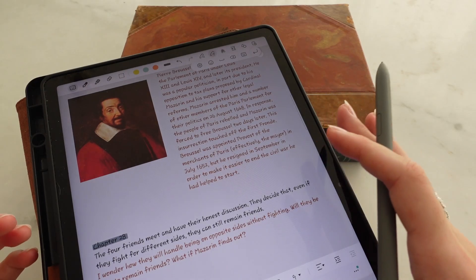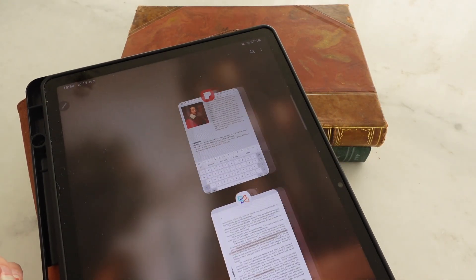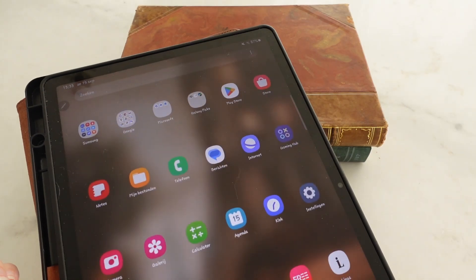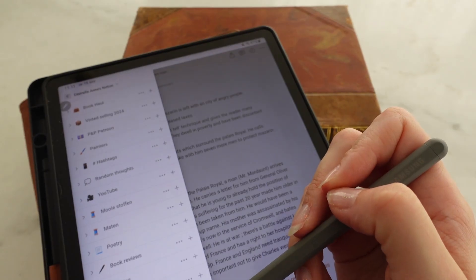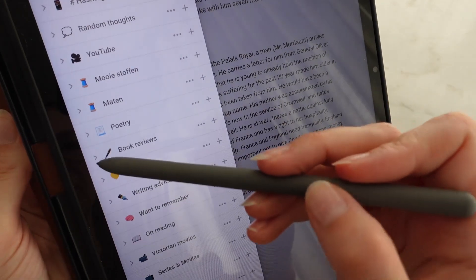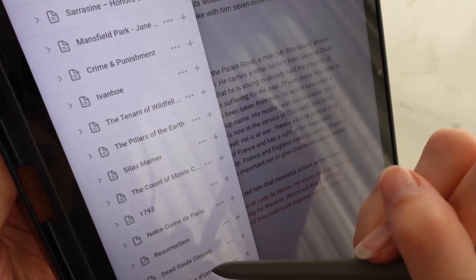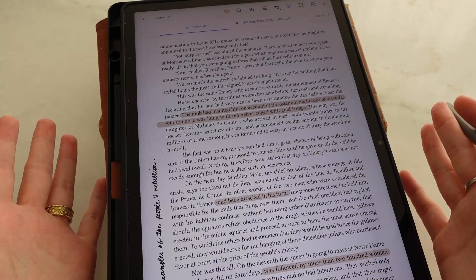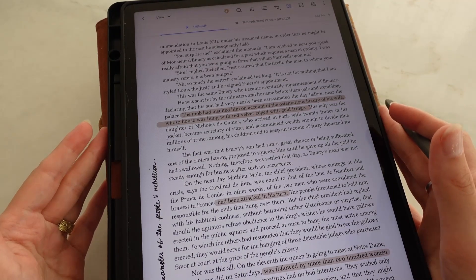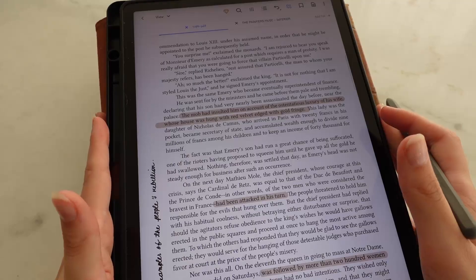Afterwards, I transfer everything to Notion. Notion is also a free app that you can download, and I use it to keep everything organized. For example, here are my book reviews — all books that I have written notes on. If you want to know more about how I annotate books, I have another video where I explain how I tab and how I go about annotation.